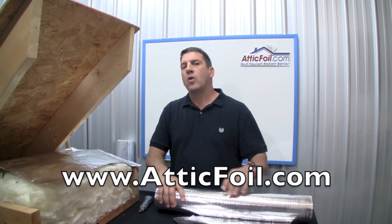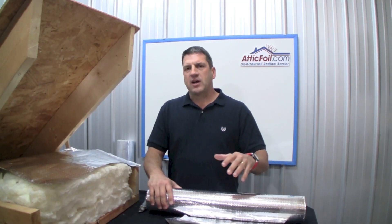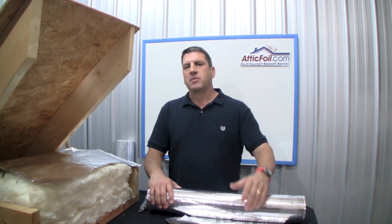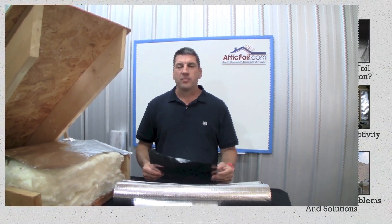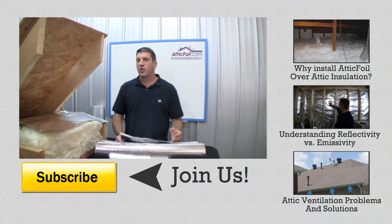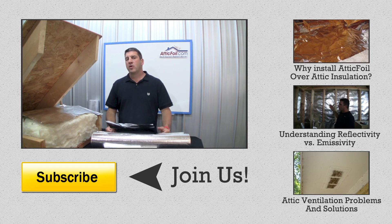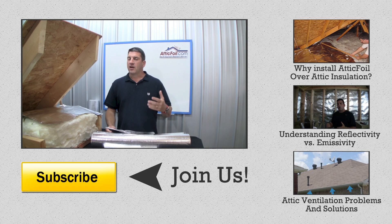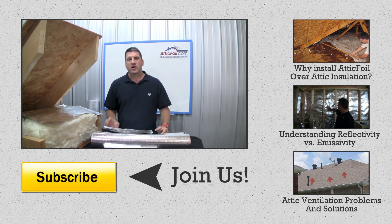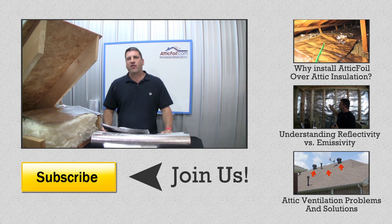If you have any questions or concerns, you can always call us at atticfoil.com. We have a technical staff to help you by phone or email. If you enjoyed this video, please like it and share it with your friends and neighbors so they can learn about radiant barrier and make their home more comfortable and energy efficient. Please subscribe to our YouTube channel to get notified every time we do a new video, and click on the buttons to the side for related videos. For any other information, visit atticfoil.com.